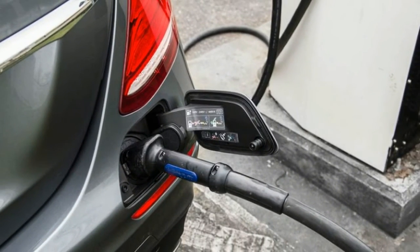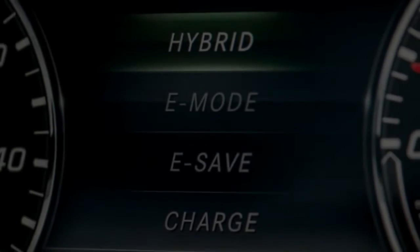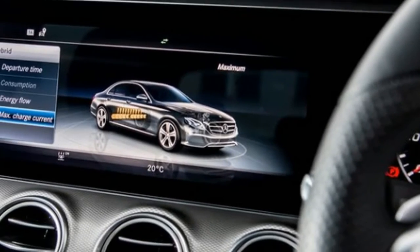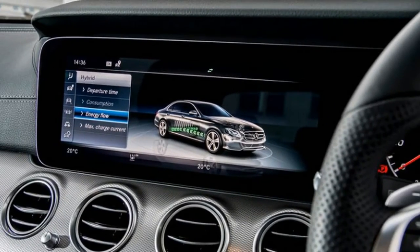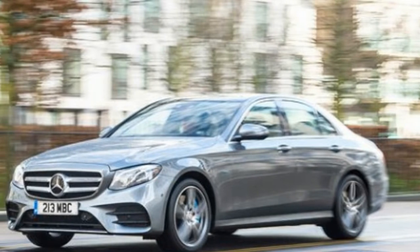It is less agile than its lighter siblings, with understeer arriving earlier than expected. While we drove around on greasy British road surfaces, it nonetheless feels impressively composed at cruising speeds with a correspondingly whisper-quiet cabin. However, it is certainly the least athletic of the current E-Class variants we have experienced.